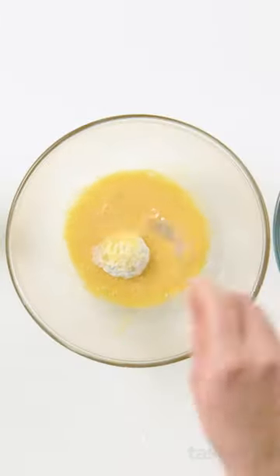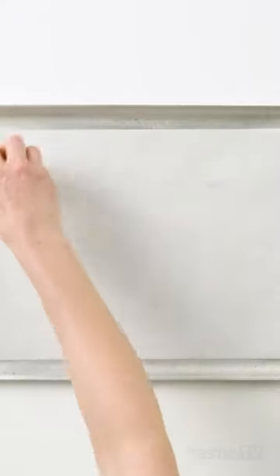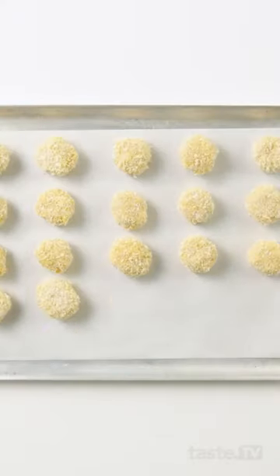Season and shape into balls and flatten to make nugget shapes. Coat the nuggets in flour, egg and breadcrumbs. Then air fry until golden.